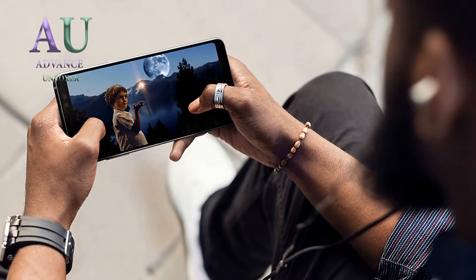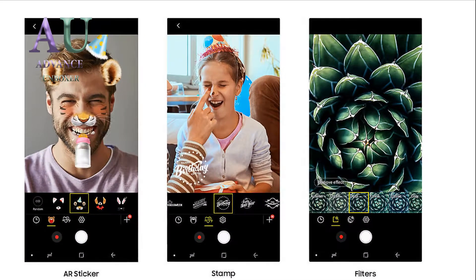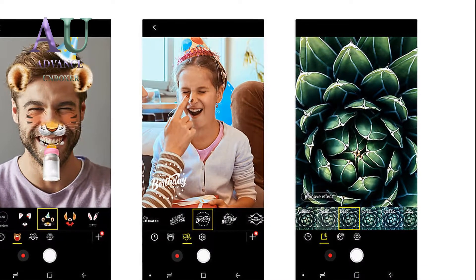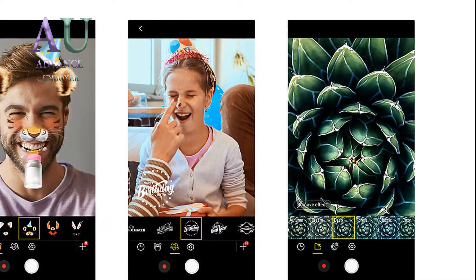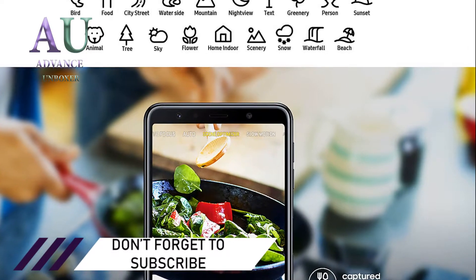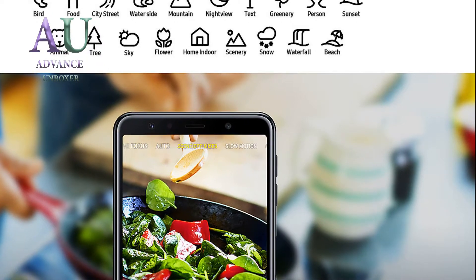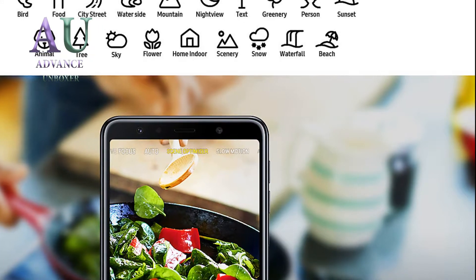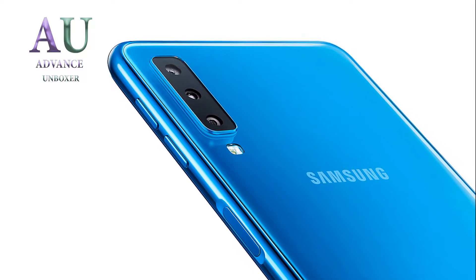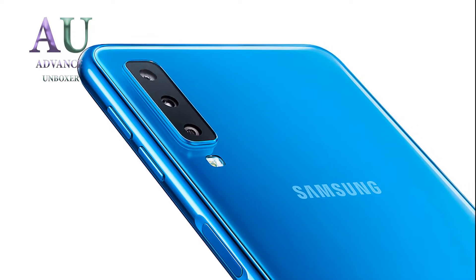According to the leaker, the budget alternative of the smartphone will have the 'Lite' moniker. It is said to be released at Mobile World Congress (MWC) in February 2019. It is also rumored to have slimmer bezels around the screen, giving users great screen space. Initially it was thought that the device would have a single rear camera, but it's stated the smartphone will come with a dual-lens rear camera arranged horizontally, similar to the LG Q7 from 2018. A fingerprint scanner is going to be placed on the side.